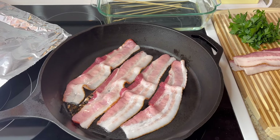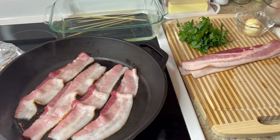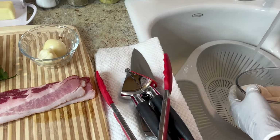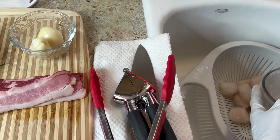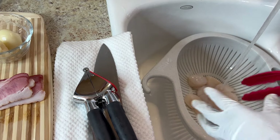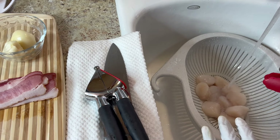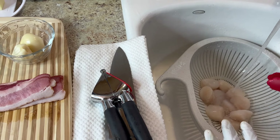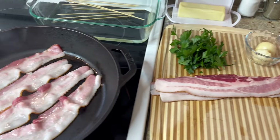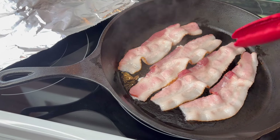I'm gonna brown each side a little bit and turn them over. In the meantime, I'll be washing my scallops with cold water — that's all you need, just cold water to rinse them. When I get done washing, pat them dry with a paper towel, because you don't want them wet — it'll mess up the process if they're wet.